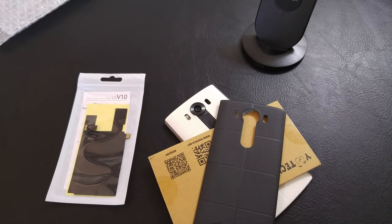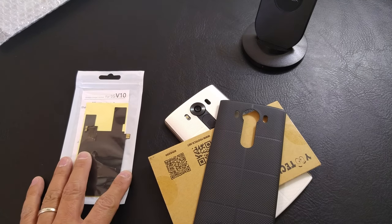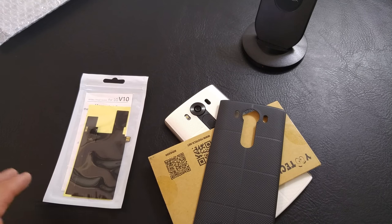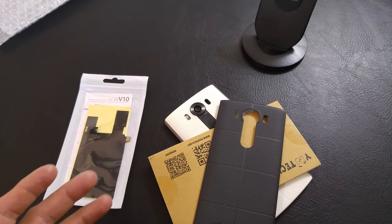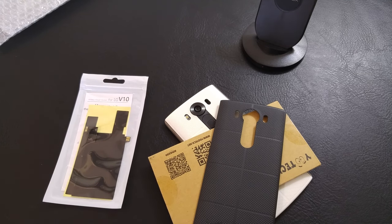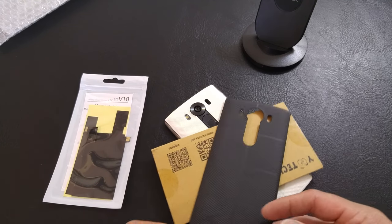Good afternoon everybody, it's R.F. Mike. I hope you're having a great Friday afternoon. Today I got another wireless charging receiver in. I'm not going to go over the receiver — it is by Monoy — but that's pretty much all you need to know. You know how these work. You've seen my other videos of wireless charging on my LG G4, on my LG V10.